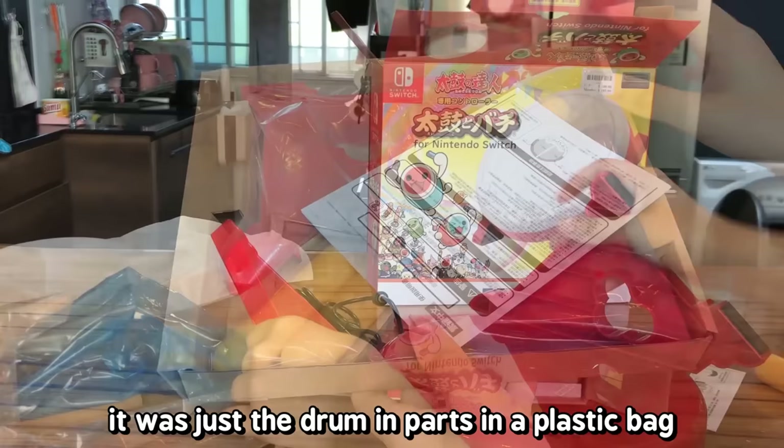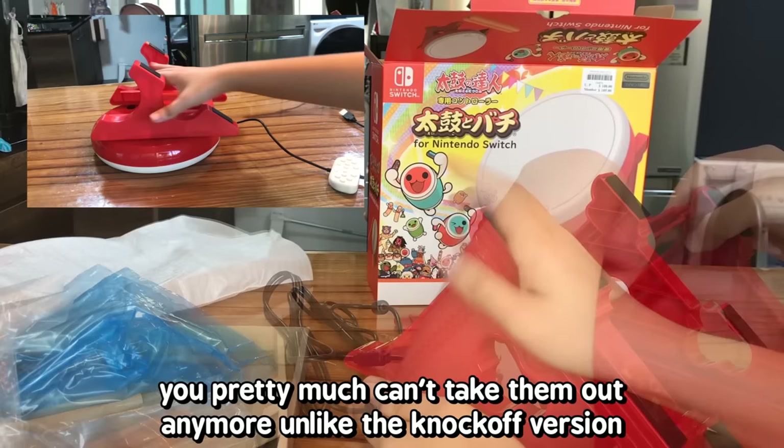Putting it together is easy. One thing I noticed though is that when you put on the legs, you pretty much can't take them out anymore, unlike the knockoff version.